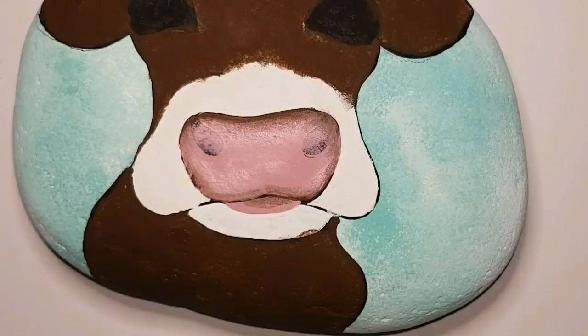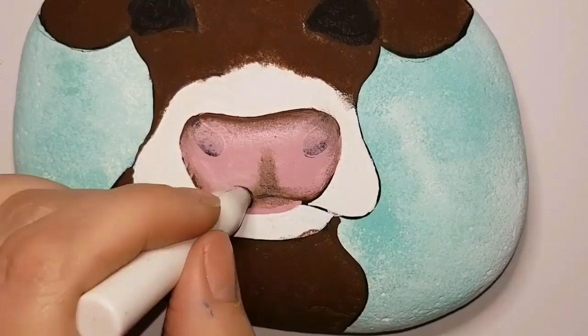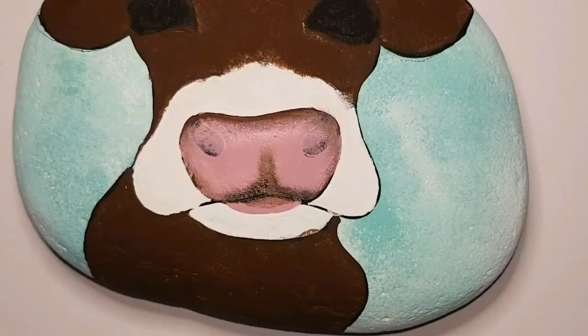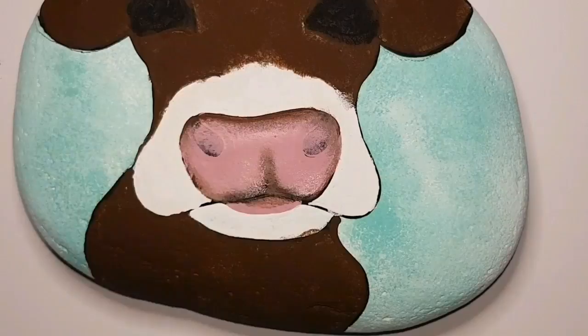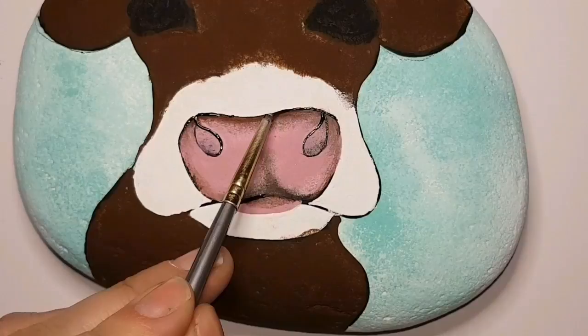Then I'm going to get some more of my vintage pink and blend that in to the brown so there's a nice smooth transition from the pink to the brown. I'm bringing a little bit of that brown mixed with the vintage pink and bringing it up — it's not quite the center of her nose but that's okay, maybe she's turned to the side a little bit. We're just going to bring that center up a little bit so that it looks a little bit more realistic.